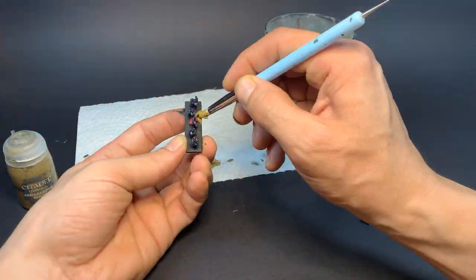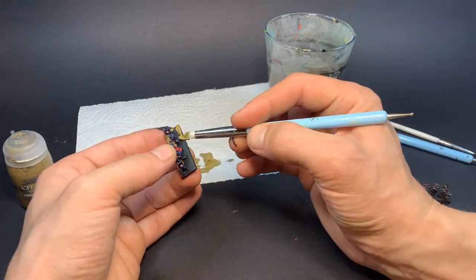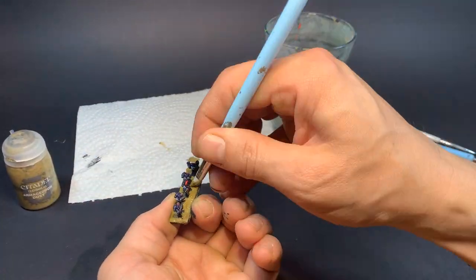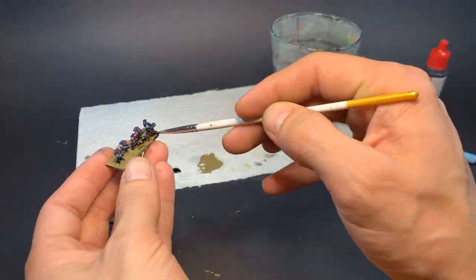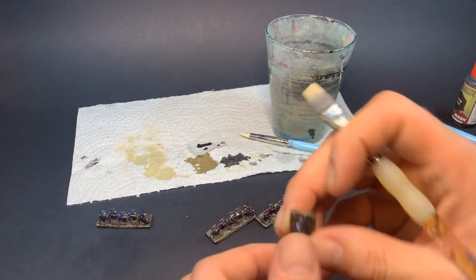On top of that, I'm using some Armageddon Dust texture paint, very carefully pushing it between all the models and their legs. Once it dries, I douse it all with Dark Tone and let it dry again, before dry brushing it with some Skelly Bone.